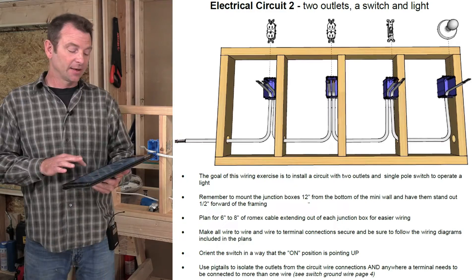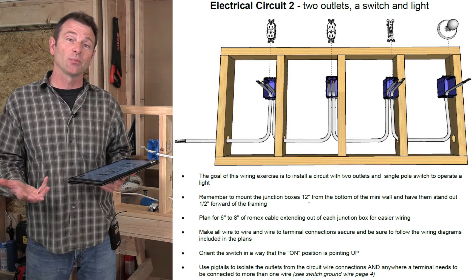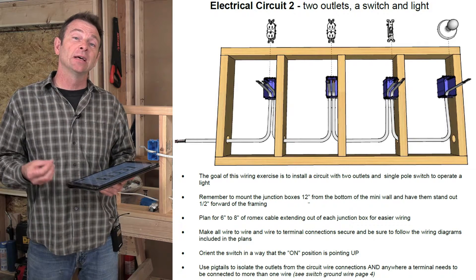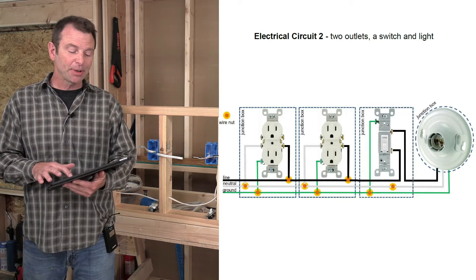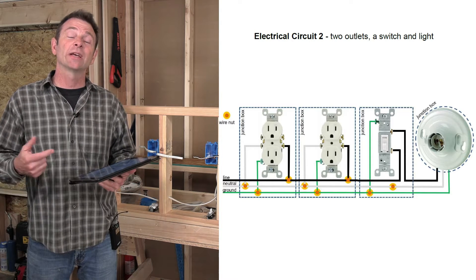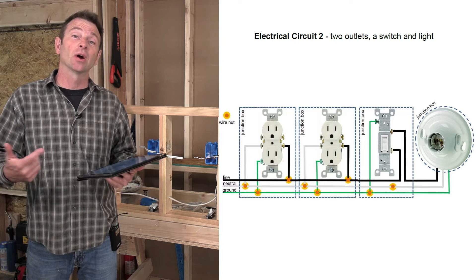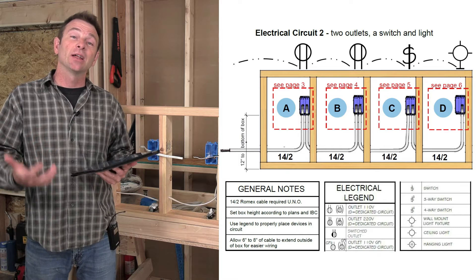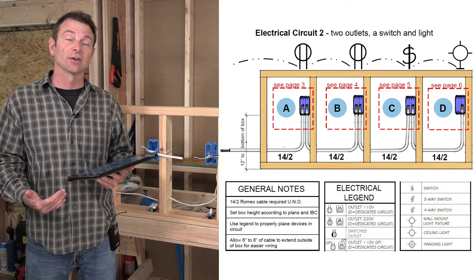If you check your plans, the first page is covering an overview. This shows us in perspective what we're building. You see four boxes, you see the cables routed, and then you see the devices that are getting installed and the positions of those devices. The next page gives us a simple schematic that's routing all of the wires. We can follow each wire to each end and which device or other wire they're connecting to. The next page gives us other information like electrical symbols that represent the devices going in.